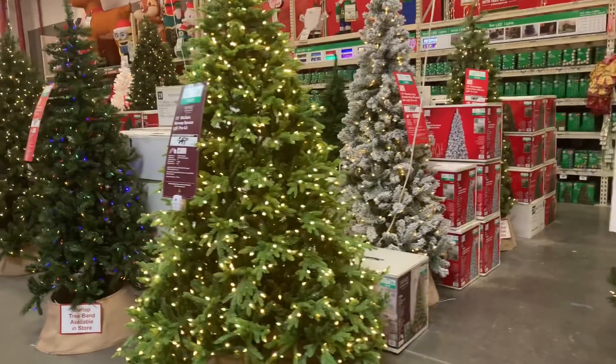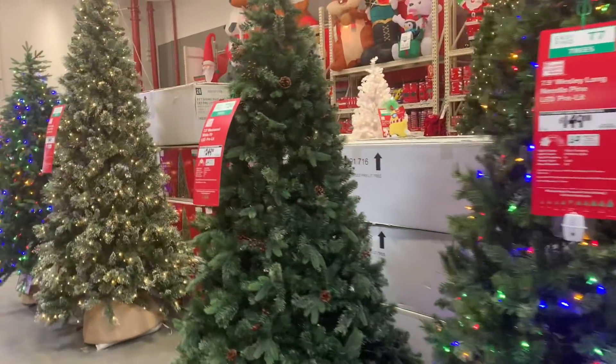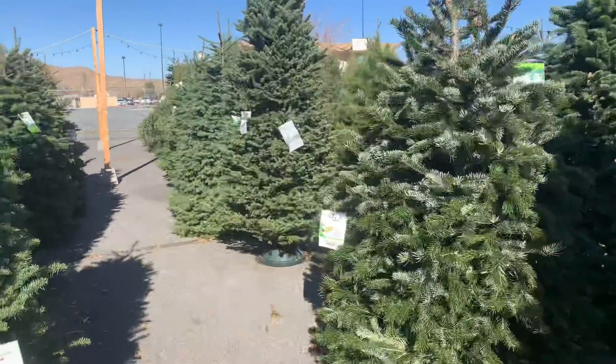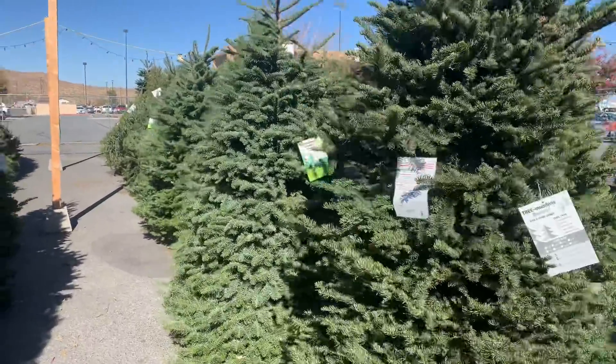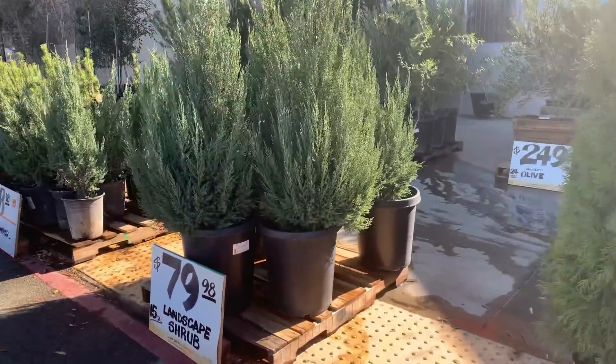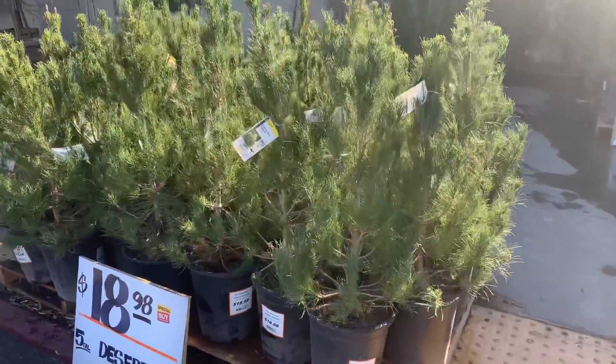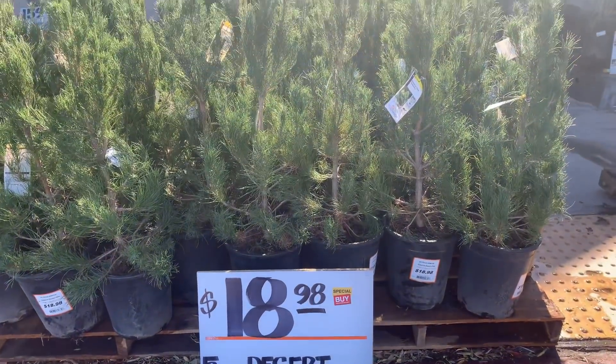First things first: I really wanted to have a tree, something small. I didn't want to get a fake tree — even though from a sustainability standpoint you can use it year after year, they're typically made of plastic and have a really high production footprint. Growing up we always decorated a real tree, so a fake tree just wasn't in alignment with what I wanted. Instead, I decided to get a potted tree. When you buy a cut Christmas tree, you're buying a tree at the end of its life, but a potted tree is at the beginning of its life — you bring it indoors and then plant it afterward.